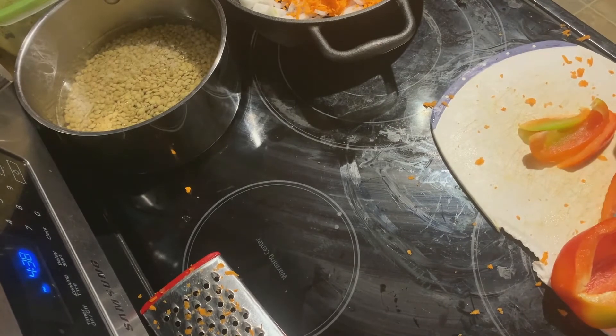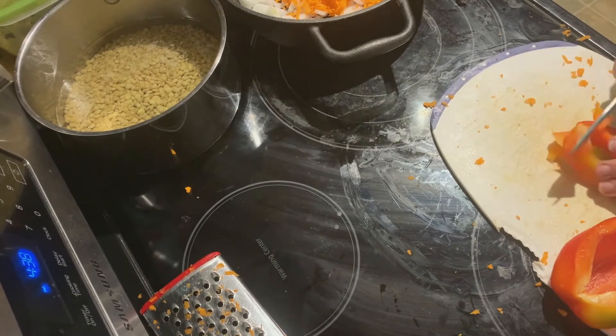And lastly, it's time to chop up your pepper, and then all of your vegetables are ready.